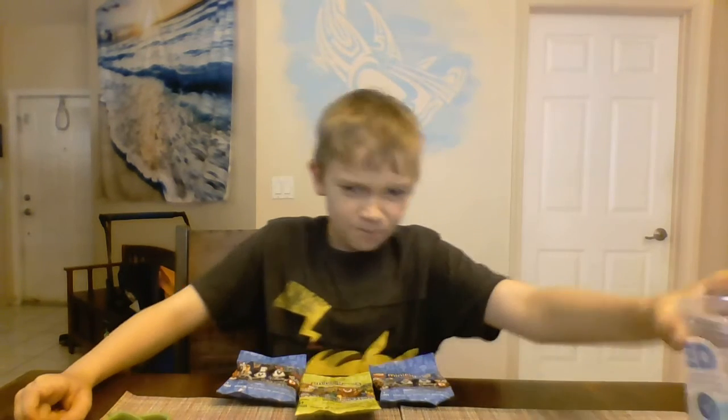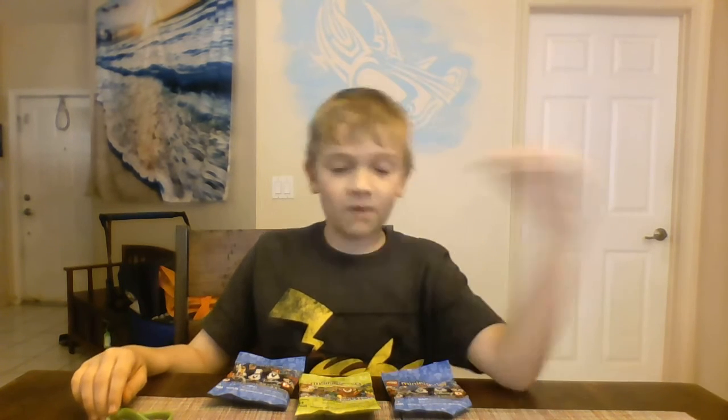Hello everyone, welcome back to another video! Quick disclaimer - my tongue may be blue, so if you see it, don't worry, it's just because of my drink. I know you guys are probably begging for my Mario plush videos to start the series already - I haven't gotten around to it, maybe tomorrow. Oh hey Thor, my dog's right here!